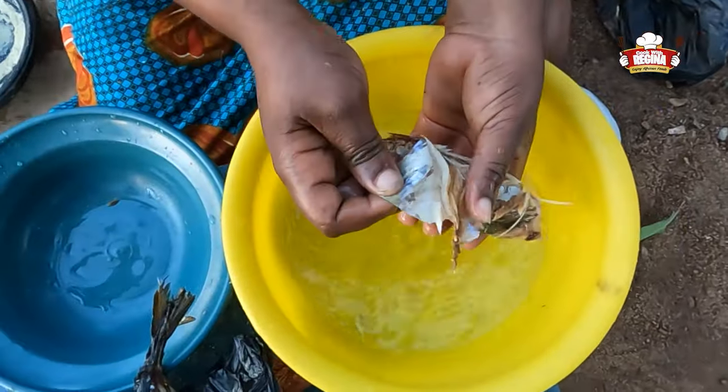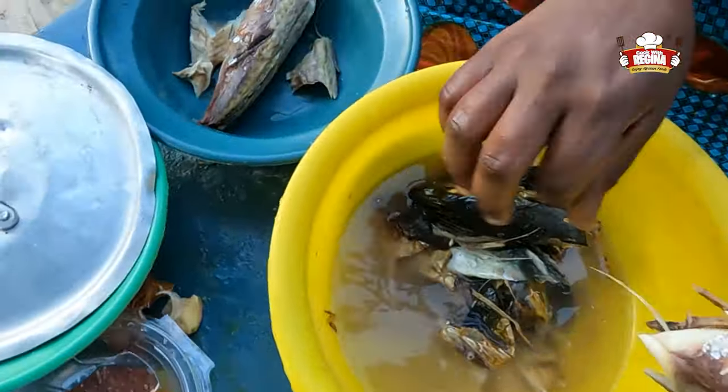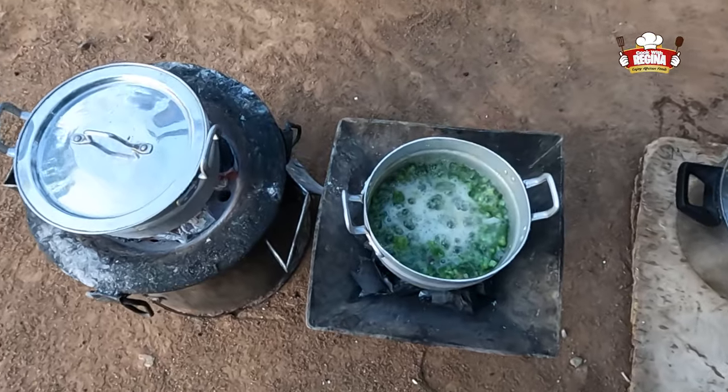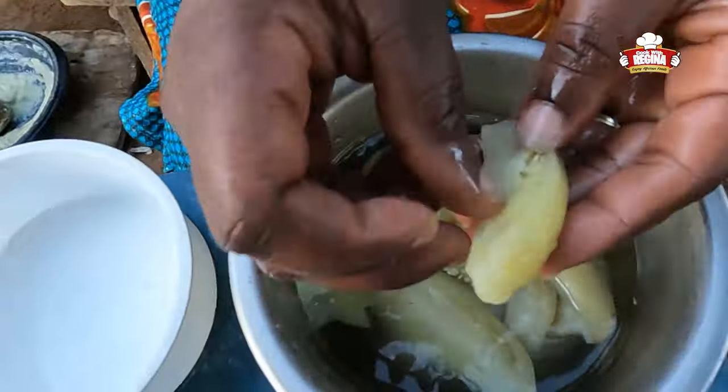Now wash the salmon or mackerel. Peel the garden eggs and take the seeds out.